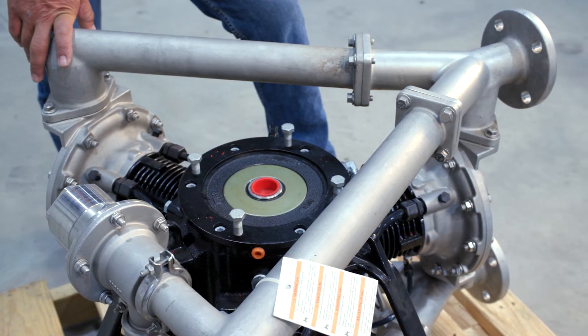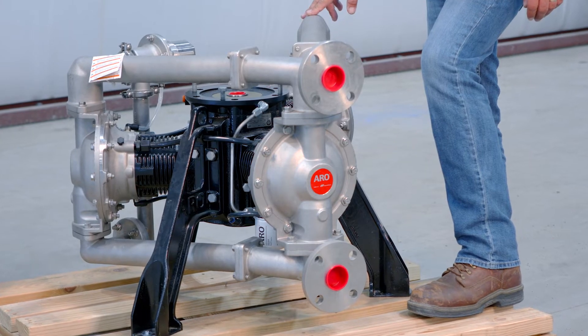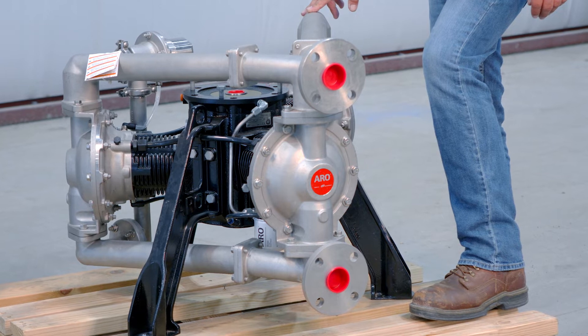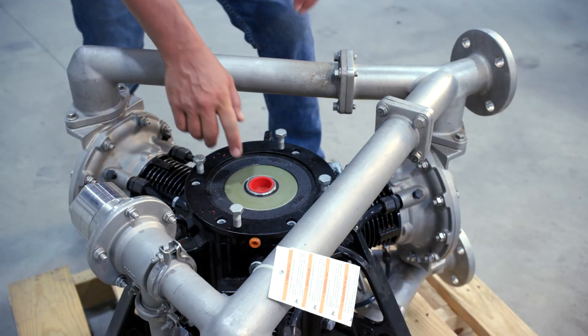Securely bolt your pump to the floor or a base plate. Flexible couplings are recommended to limit loads on fluid connections. Please note: for the purposes of this video only, we have bolted the pump to a pallet for display. Remove the red plug from the crankcase spline.